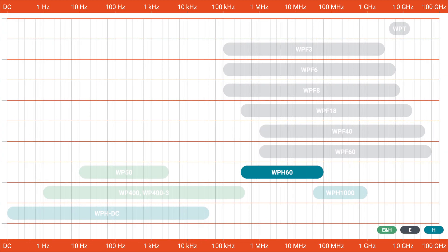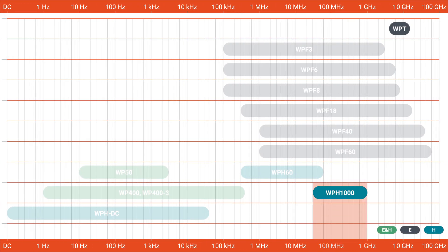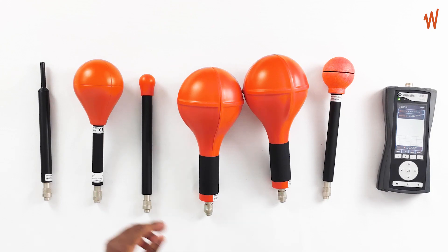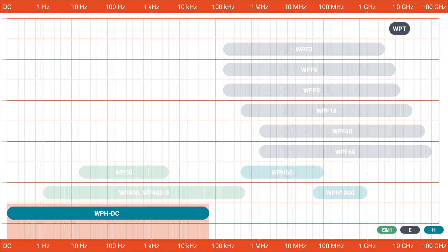For high-frequency magnetic field, we have the WPH60, which covers from 300 kilohertz up to 60 megahertz. We also have the WPH1000, which covers from 30 megahertz up to 1000 megahertz. And for static fields, we have the WPHDC probe, which covers not just static field but also magnetic field up to 40 kilohertz with spectrum analysis, making it a complete probe.